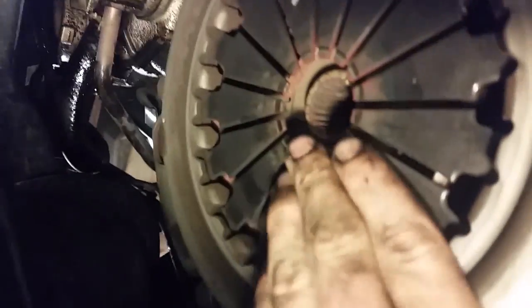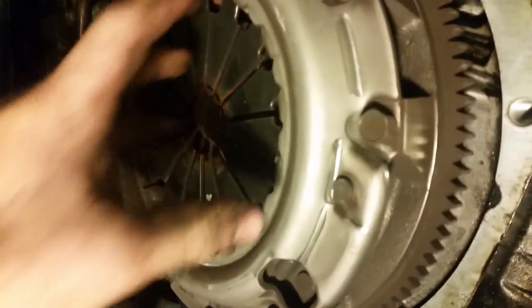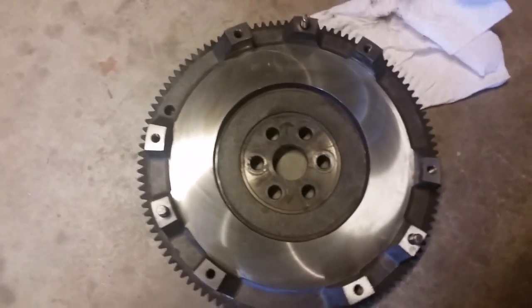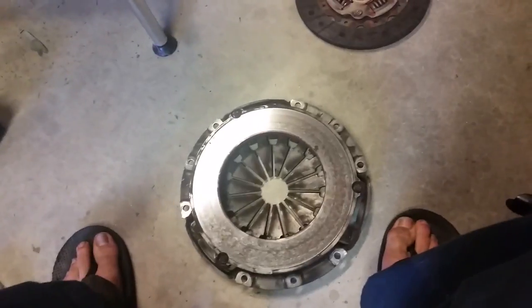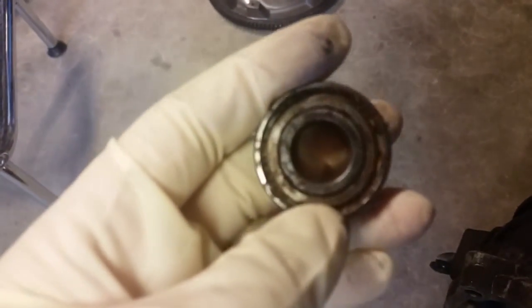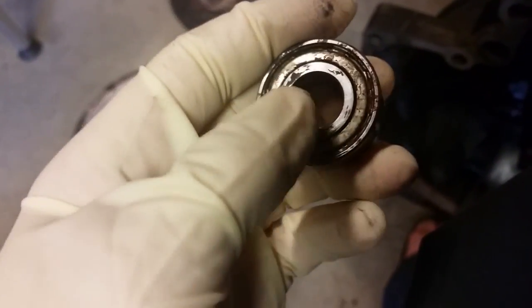There's the clutch. To get it off, take all these bolts — the pressure plate will come off, then get the clutch disc out, and take the flywheel off. There's the flywheel off, machined nice and shiny now. There's the old clutch disc and pressure plate. The pilot bearing that sticks in the flywheel — I could hardly turn it with two hands. This thing is shot.